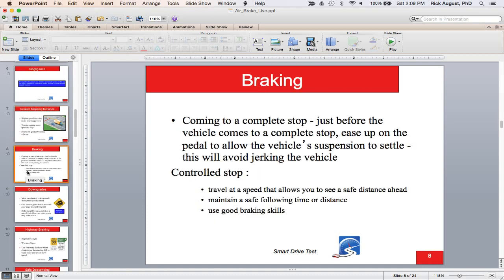In both a large commercial vehicle and a car or light truck, you should come to a defensive stop. Just before the vehicle comes to a complete stop, let up on the brake pedal to allow the body to settle back over the chassis. All vehicles have two parts — the chassis and the body — and if you hold the brakes down until it fully stops, the body slingshots back over the chassis and gives you a bit of whiplash.